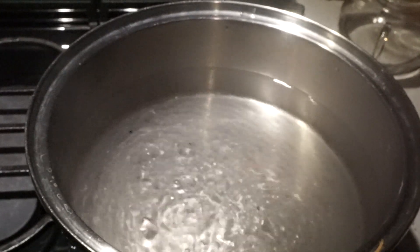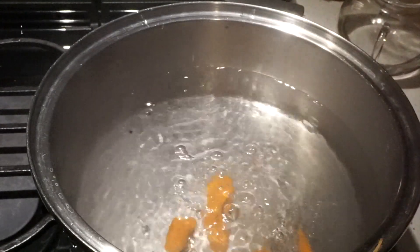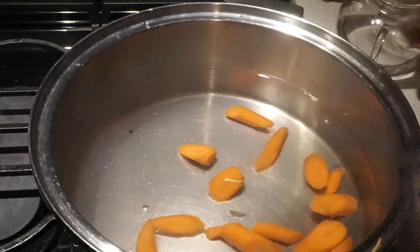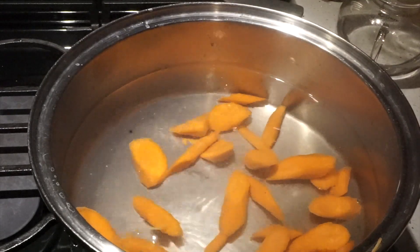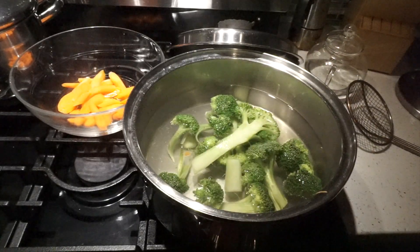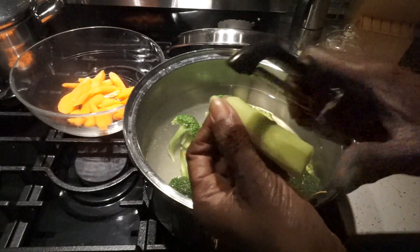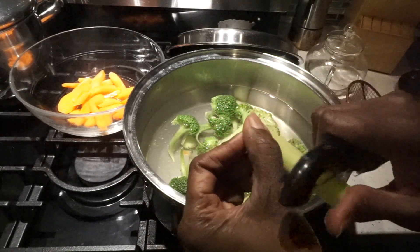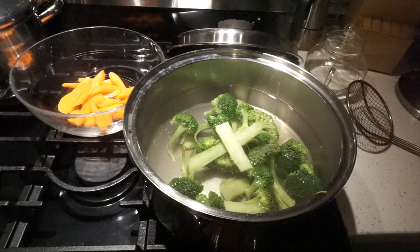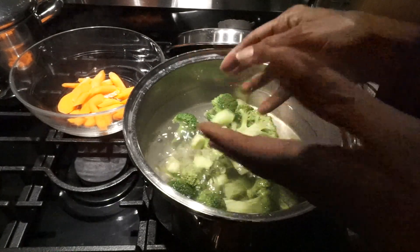There we go guys, I have my water bubbling here — it's salted. I'm going to do my carrots first because they go in for a bit longer, about two minutes. This is the stock that I shaved off and you get down to the tender parts — it's really delicious and tender. Like my mom used to say, waste not want not. Don't waste these things, it's all good to eat.